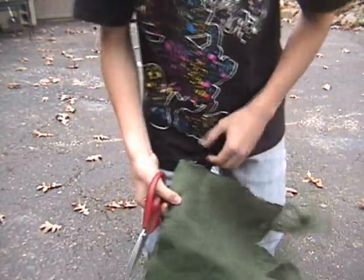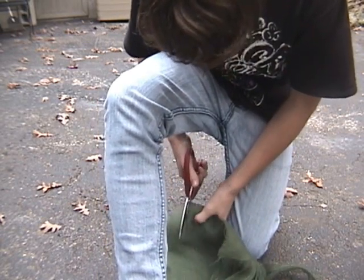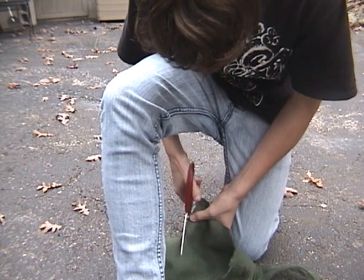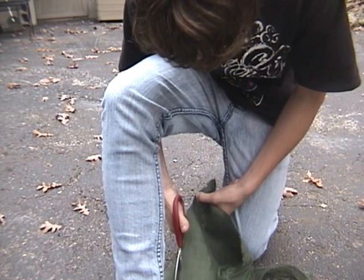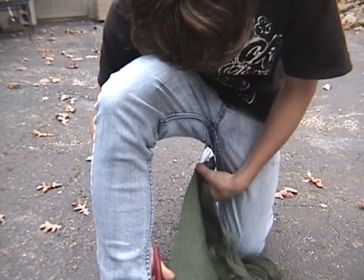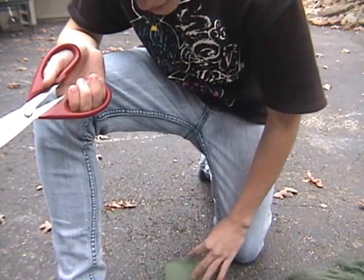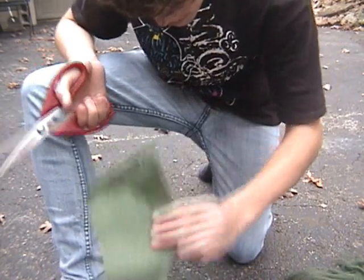Okay, so this is an idea I made up. What you want to do is get your burlap and just cut it into strips. This is a weird angle to cut in though. It doesn't matter what size, just about like this. I'm gonna trim this up a little bit — it's a little too thick.